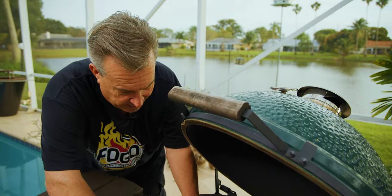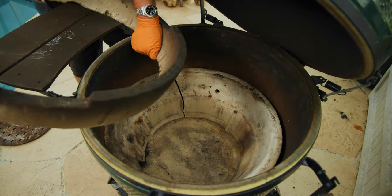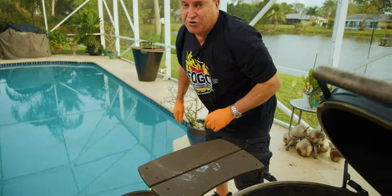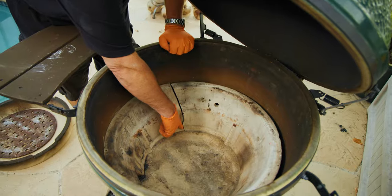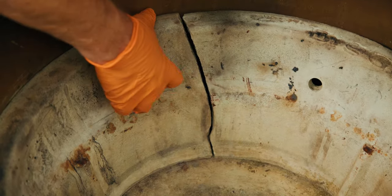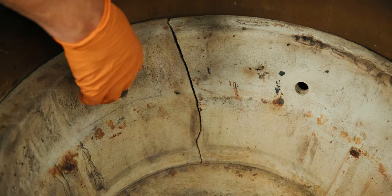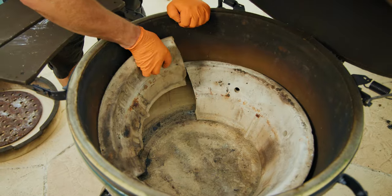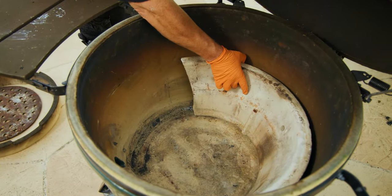Now we continue taking out the insides, being very careful — this is all ceramic and we don't want it to crack. While you're cleaning, this is a great time to inspect your ceramics, because you may find something like I found here: my fire bowl has a massive crack through it. Is it still usable? Absolutely. Do I want to replace it? Absolutely. So I'm going to go ahead and get a new firebox for my XL Big Green Egg, but meantime we'll continue with our cleaning.